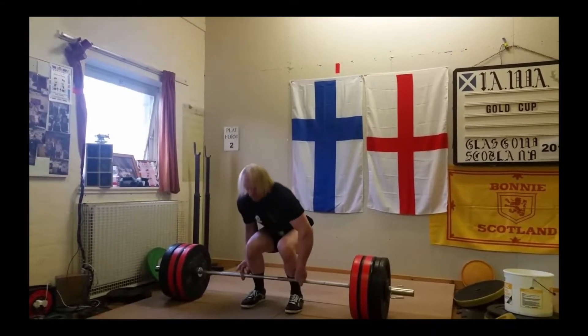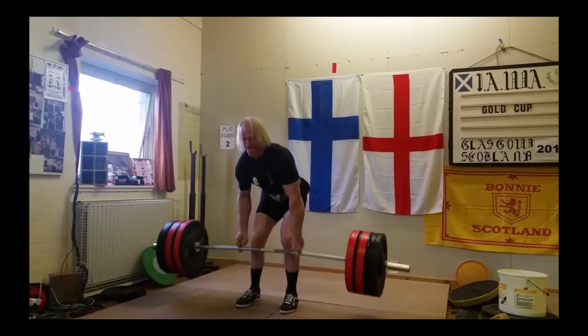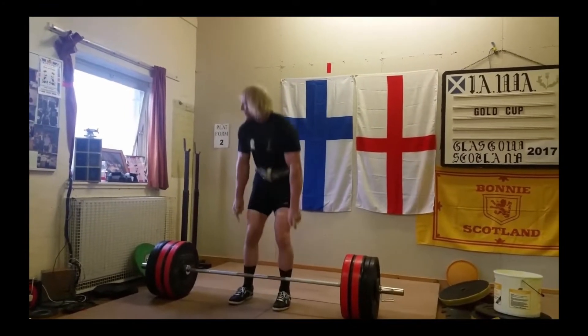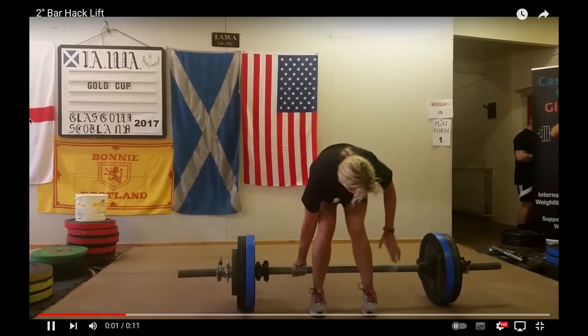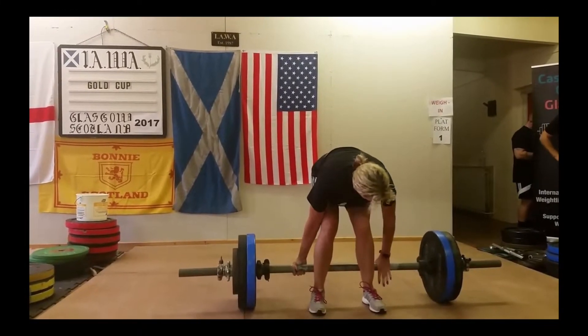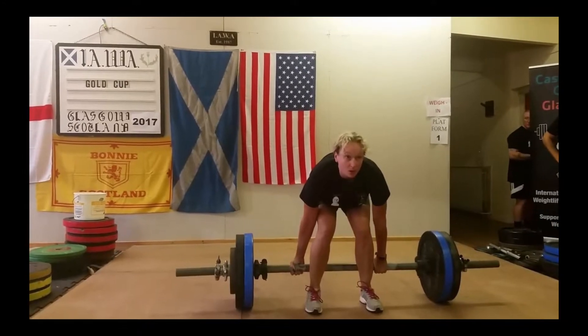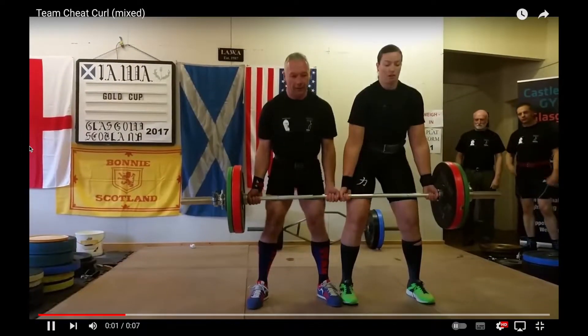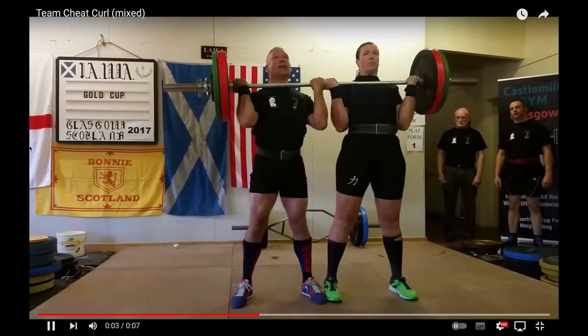What's this? Middle finger deadlift. This is something I'd imagine just to see Eric Bugenhagen do. Look — three white lights. What is going on? What's this — behind the back axle deadlift? Do you have to power clean it from the back too? What is going on? What's this? Team cheat curl.